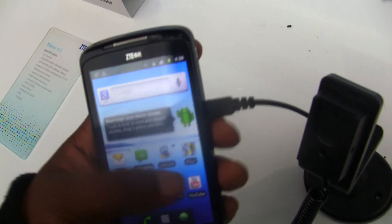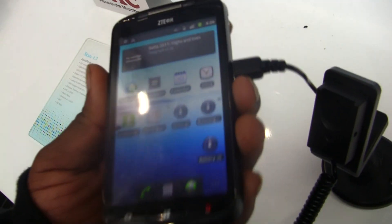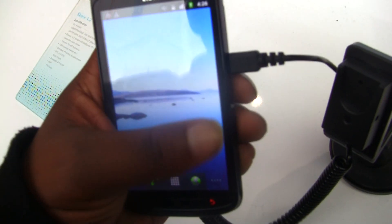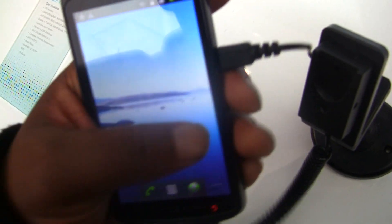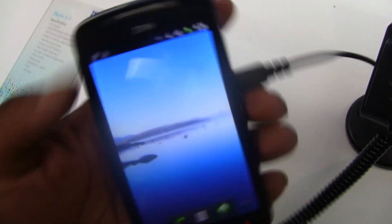This one has an 800 MHz processor — I think it's the Adreno 205 GPU. So it's not the latest Qualcomm MSM architecture, and you can tell just by how it's not as fast as you would expect from a high-end phone. They consider this a high-end phone, so I'm a little bit disappointed in that regard. But it's still pretty decent.